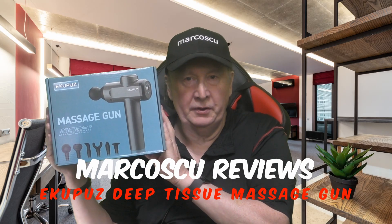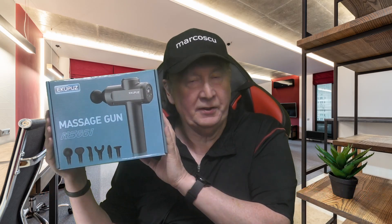Today in the box I've got this deep tissue massage gun from E-Coopers. Let's give it a go, but first be sure to check my full review below and to press like and subscribe. Many thanks and let's get on with it.